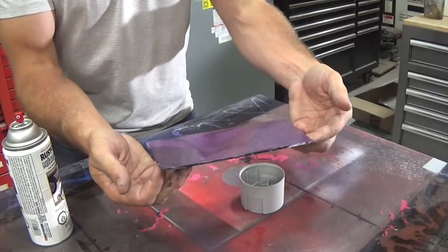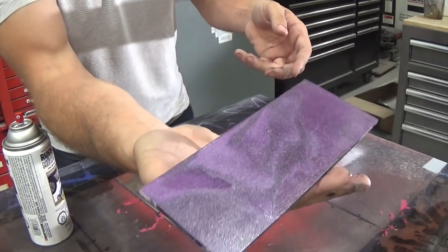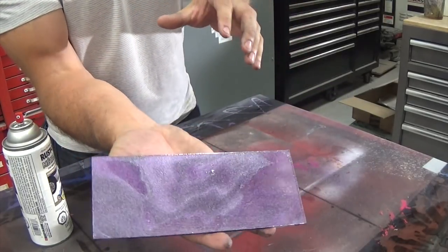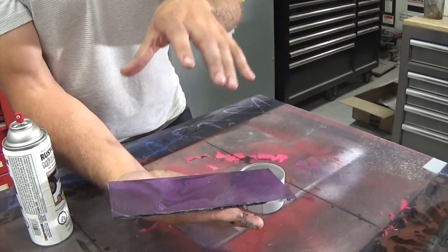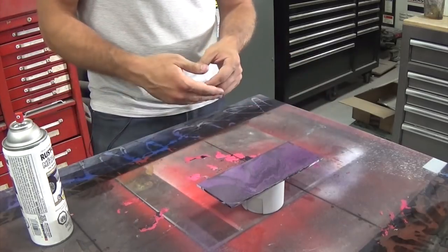Remember, the heavier this stuff goes on, the darker it's going to get and the less transparent it's going to get. It's going to take me a couple coats to really bury this image, but you can see already that it's starting to ghost back there — obviously it's going to be more subtle with the paint on top. After a couple coats, it's going to be quite difficult to see what was on there from some angles. I've got to let this dry now and we'll come back and do another coat in a while.